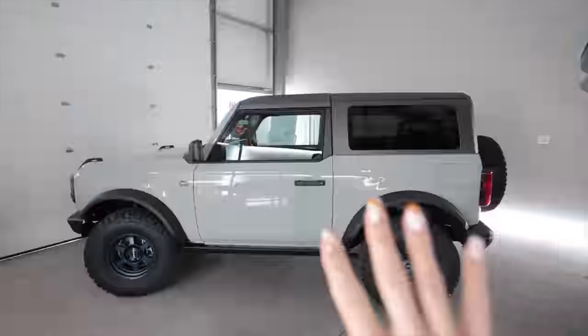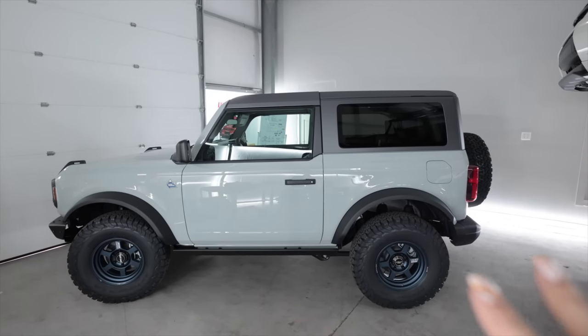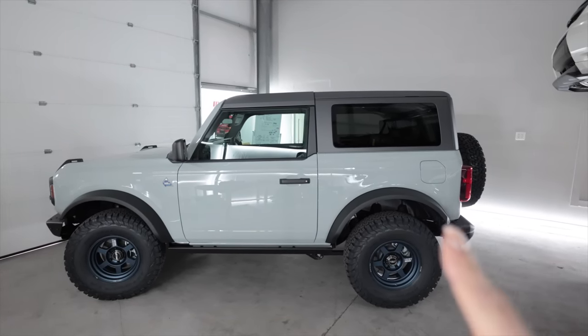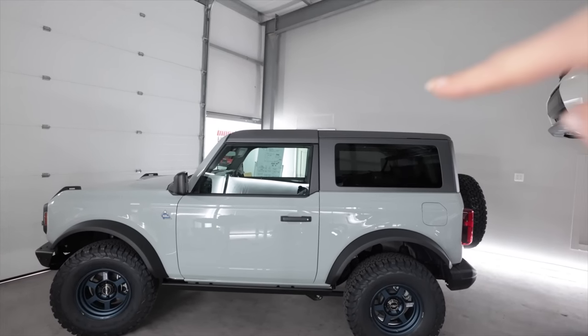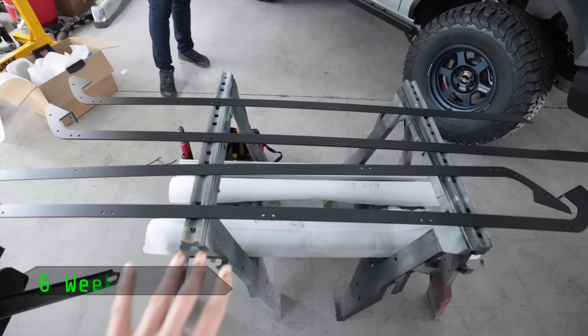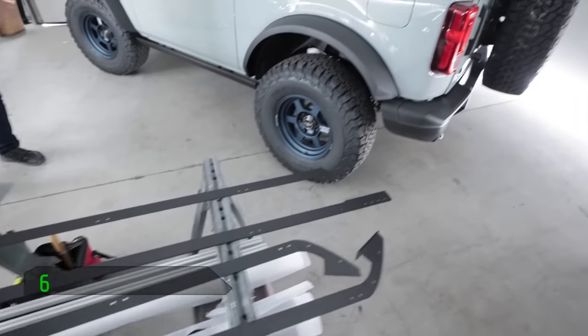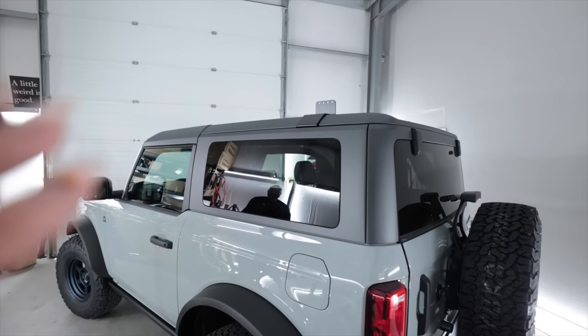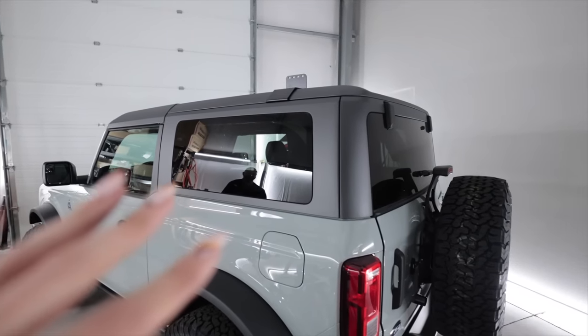Hello, people of the Interwebs. Today I have a special video for all of you on my 2021 Ford Bronco Black Diamond Edition. I'm going to be working with a company doing some custom test fitting on a part they're developing for the two-door Bronco for a rooftop tent. He's laying out all the material right here that is going to make up the roof rack, and this is going to be the first one ever that they have done on a two-door Bronco. So my Bronco is the guinea pig.